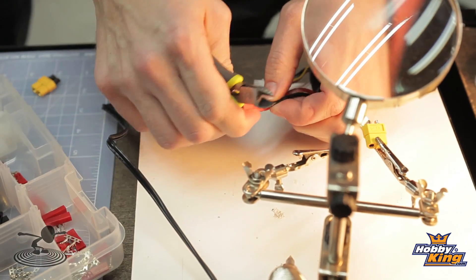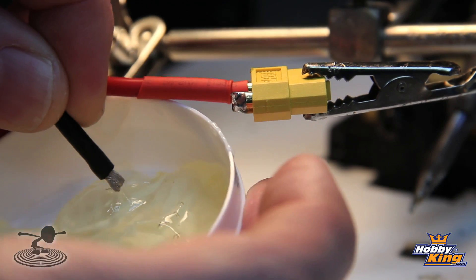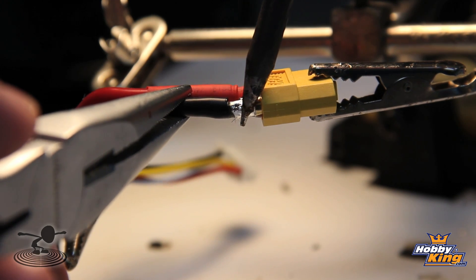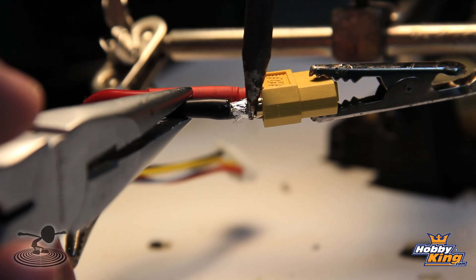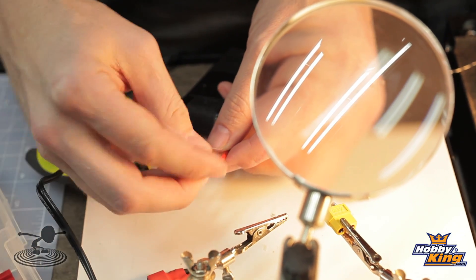Just a couple things to remember: never cut through both leads at one time — that'll cause a real nasty spark. Always make sure you tin both ends. Flux and rosin-core solder used together are a really great combination to give you really good, secure, solid joints. Always make sure that you heat up both of your contacts to accept the solder — one contact to the other will not do it; it'll give you a cold solder joint and it's eventually going to fail. Always put your insulation — such as your heat shrink tubing — on before you make your solder joints, to ensure that you can cover it afterwards, otherwise you'll be re-soldering it. And basically, if you don't trust your joint, redo it.